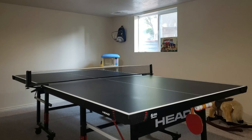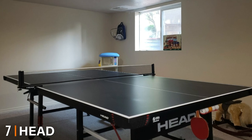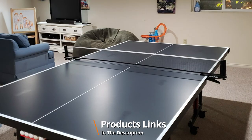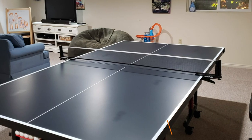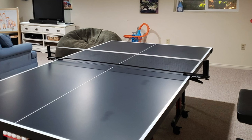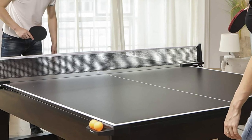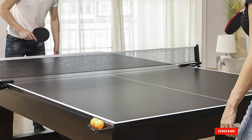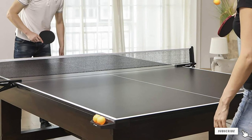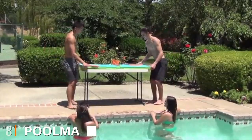At number seven we have the Head Summit USA indoor table tennis table. This conversion top by Head is a great choice for beginners and casual players. The built-in carry handles make it really easy to get out and put away, eliminating the chance of pinching your fingers, and they also double up as ball storage. Included with the ping pong table top is a deluxe net and post that features both height and tension adjustment, which surpasses the nets of some other models that are a little flimsy.